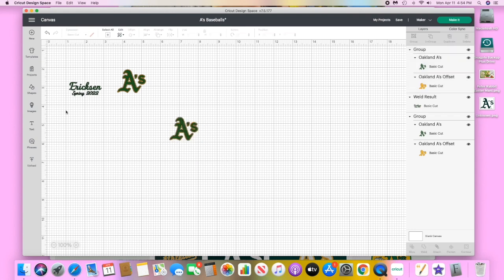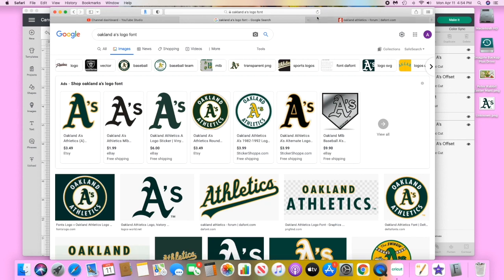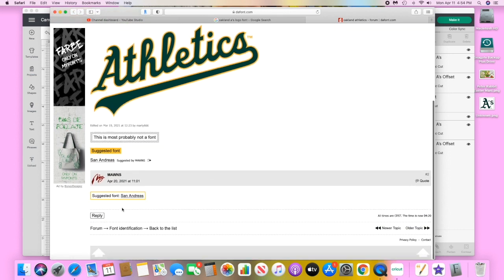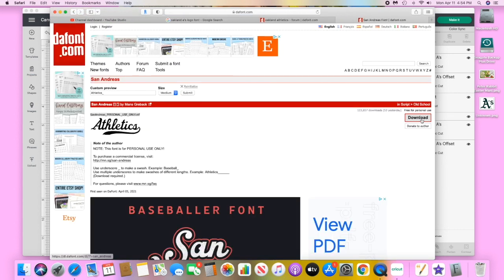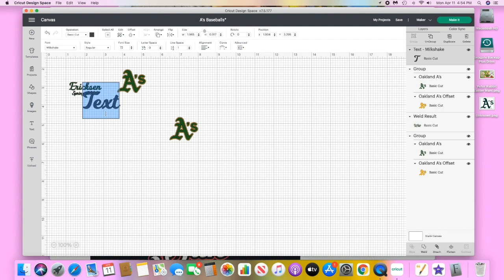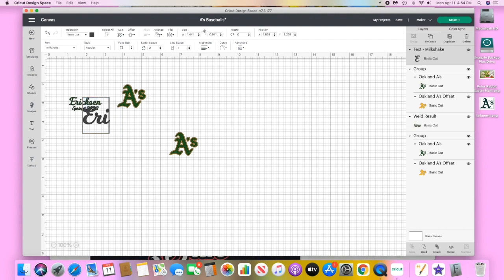I already measured the ball and I'll show you the placement when we go back to the table. About a 1.5 inch logo would fit well. To get the font I just Google searched it, and on defunct.com they suggested San Andreas, so I downloaded it and installed it into my font file.